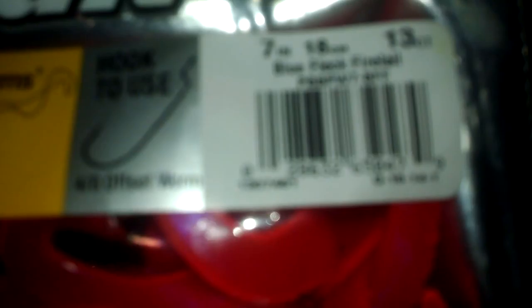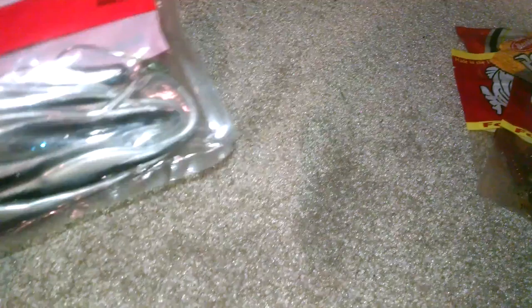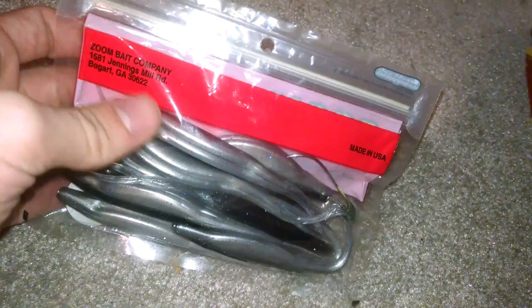This is the Berkley Power Bait Berkley worm with black and blue, pink tail. It's 7 inch, blue fleck fire tail — 13 of them. And then I have my swim jig on this. This is my Zoom Super Salty Fluke in smoke and shad. Guys always say keep one rigged up, so I started following that. Most flukes have a hole in the middle so you can get a perfect rig. I got these from Meijer or somewhere — bass love them. I haven't officially used these yet but I will this summer.